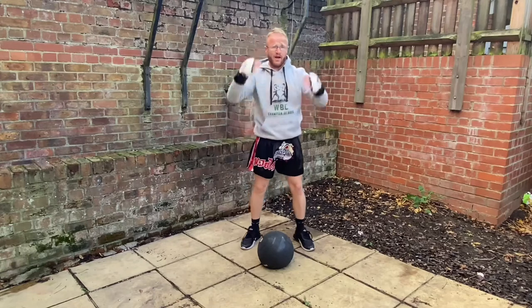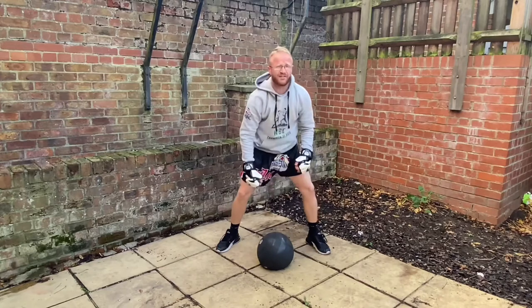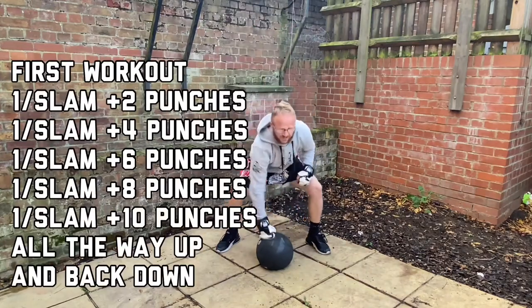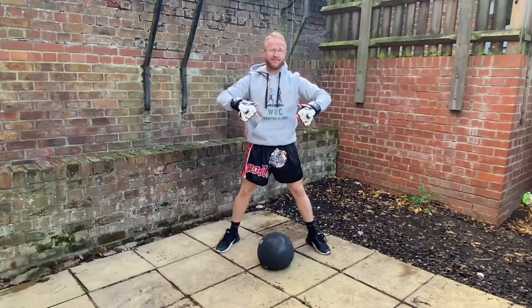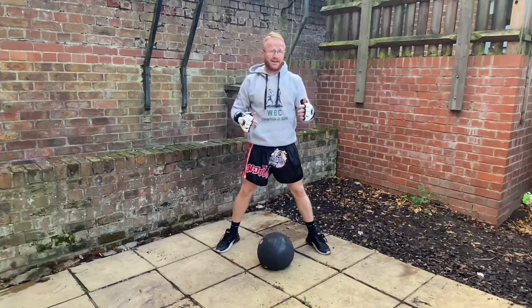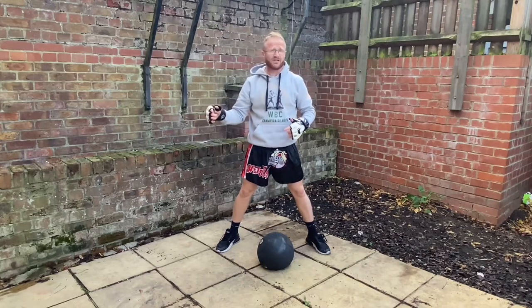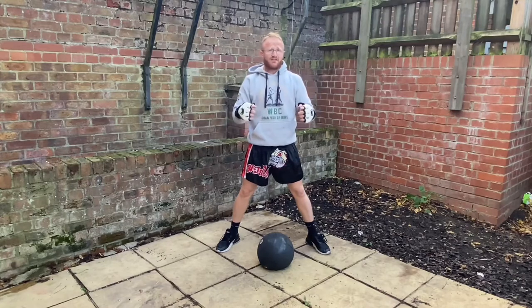This version: come all the way up, slam the ball down, and punch the ball twice. Pick it up again, slam it down, punch it four times. I'm going to go all the way up to 10 and then all the way back down — hence the pyramid training. I'm going to do that version first and show you another version straight after.